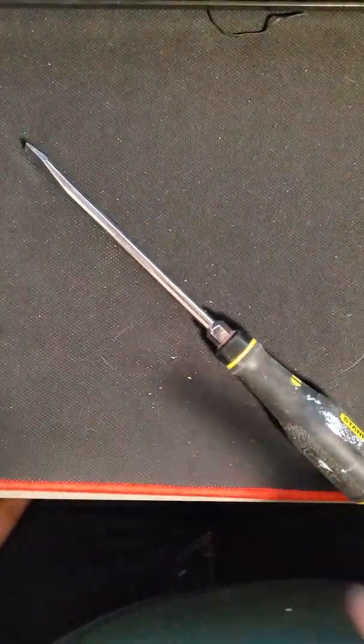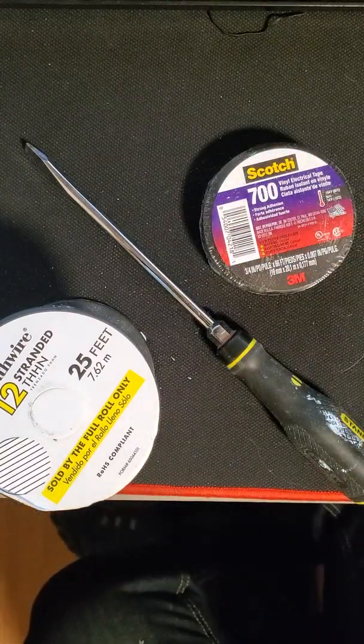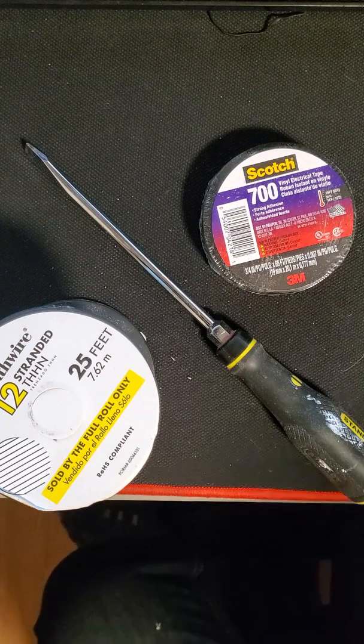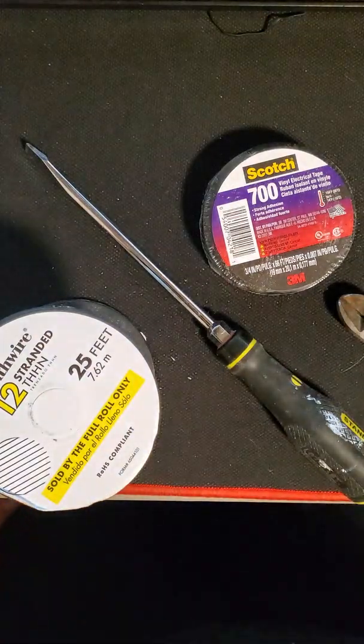Now, to make this discharge tool, you'll need an old screwdriver with a rubber handle, cable, and electric tape. And then something to actually snip the cables with — a pair of wire clippers or whatever you've got will work just fine.